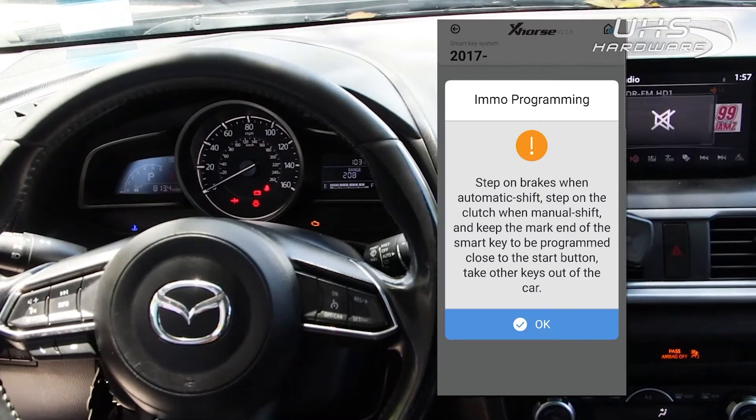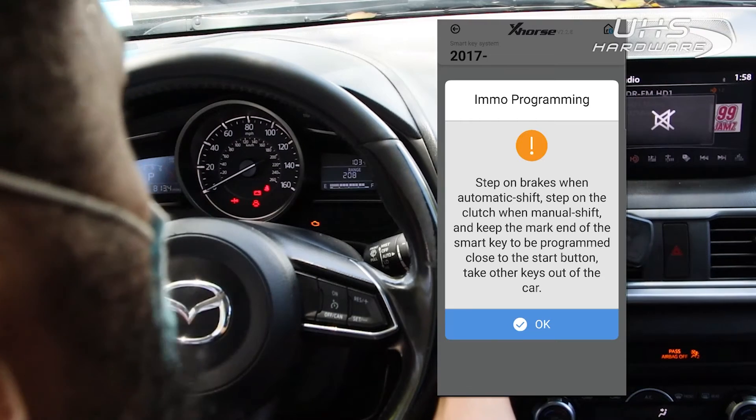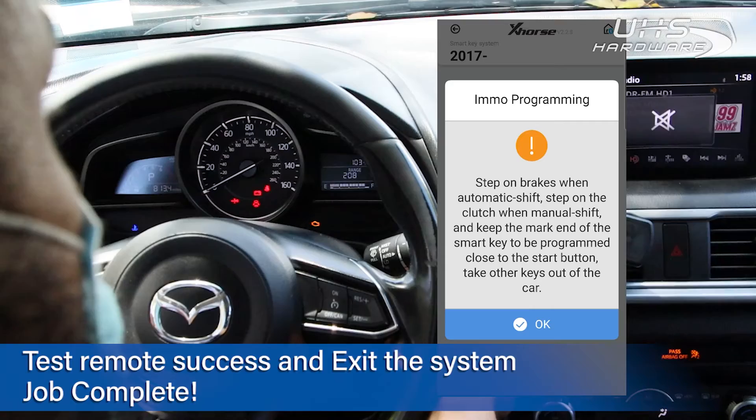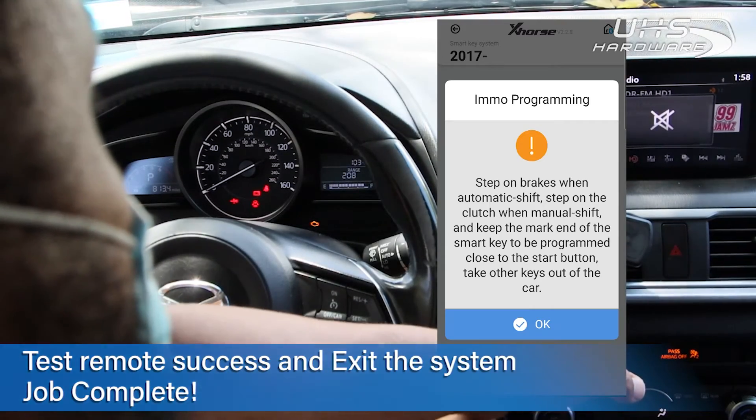Following the on-screen instructions, I am removing the Smart Keys from the vehicle, stepping on the brake, and holding the key to the start-stop button. And that's it — the key is fully programmed and we're ready to move on.